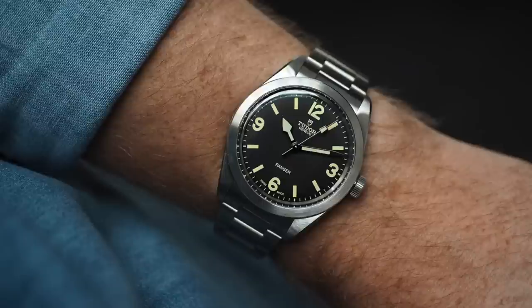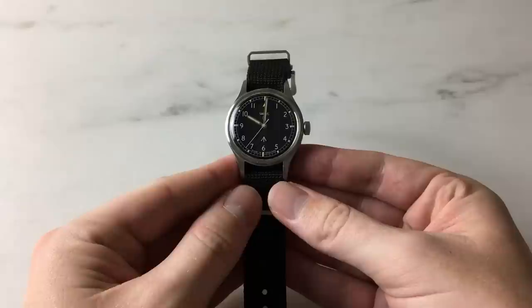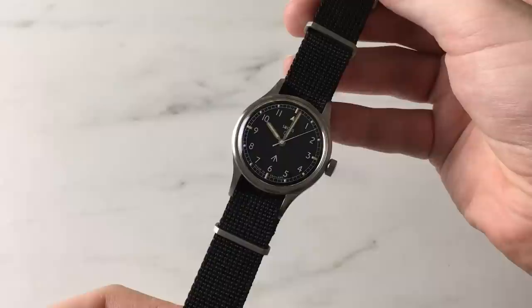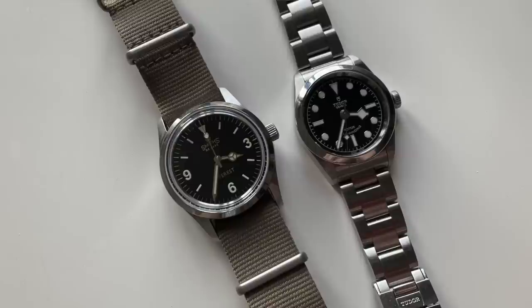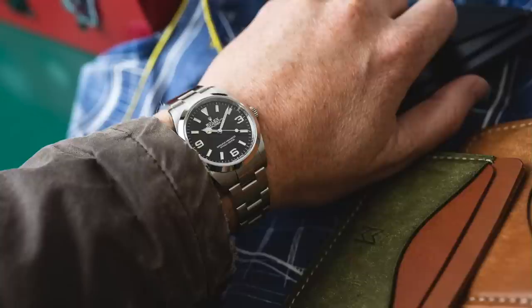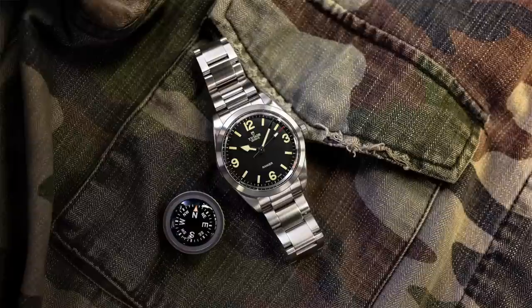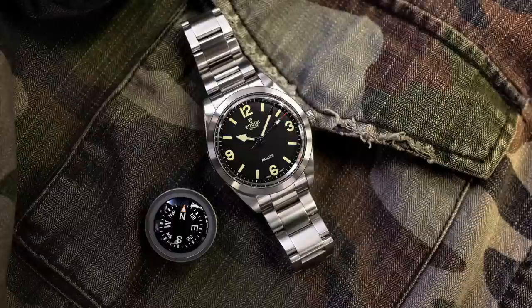Now we can talk about the 39 versus 36mm case debacle — it's always going to be a subject we debate. My daily wearing watches range from 39 to 42mm, but on occasion — a Sunday, a rare occasion — I'll want to wear a 36 or 35mm watch, because it offers something different. The real irony is, when you're wearing a smaller than average watch, it feels far more considered than its bigger counterparts. The elephant in the room is that Rolex now makes a 36mm Explorer, and the 39mm Ranger was aimed at being the alternative. From a business standpoint it makes sense — you don't want one watch crowding the other. But these are two very different watches.